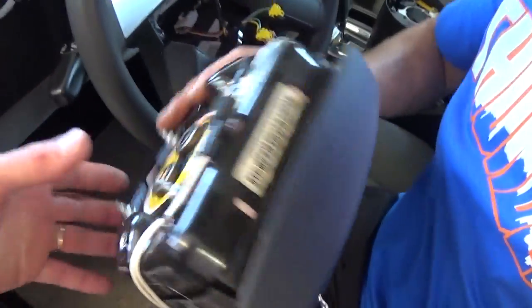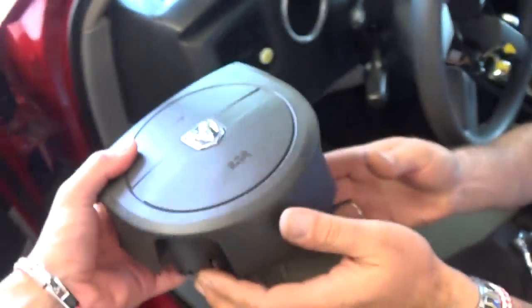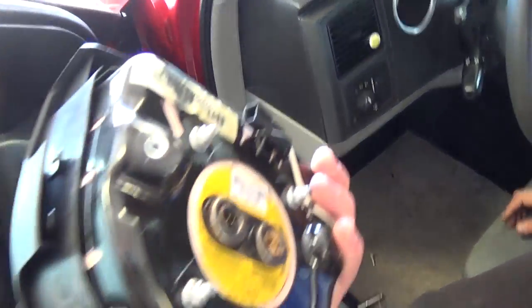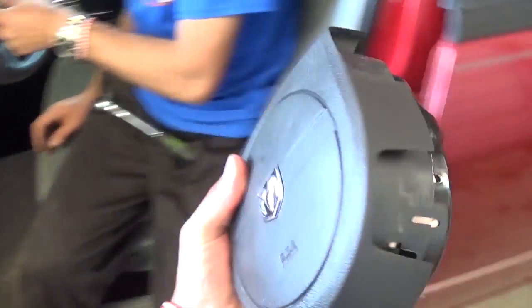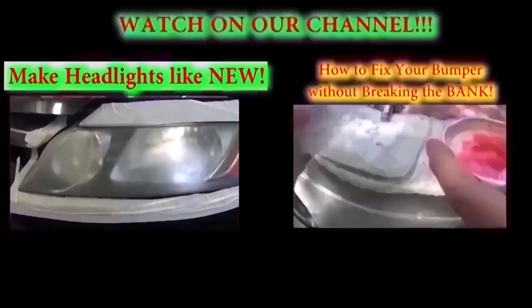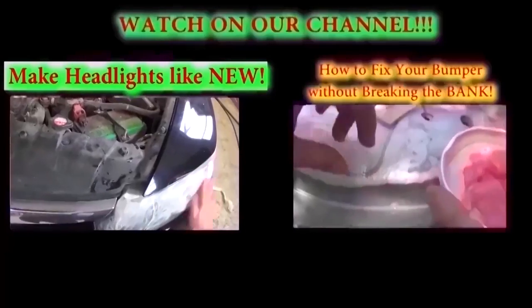And that's the airbag — that's how you remove it and that's how you replace it. Not a very complicated procedure at all. Thank you guys for watching, don't forget to subscribe and give us a like. We have a new video on our channel every day.